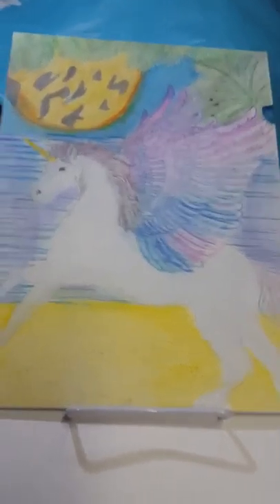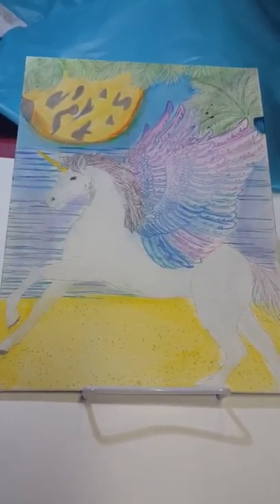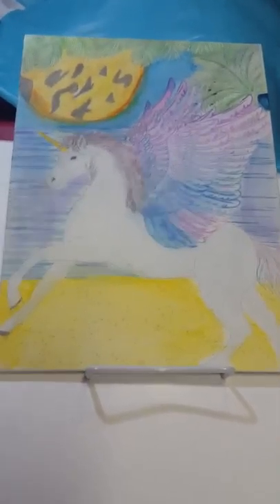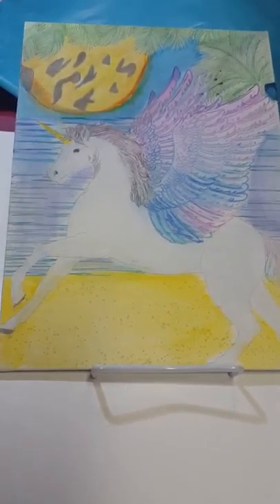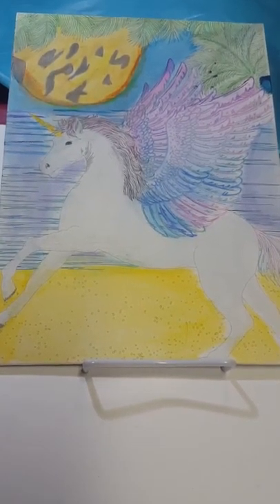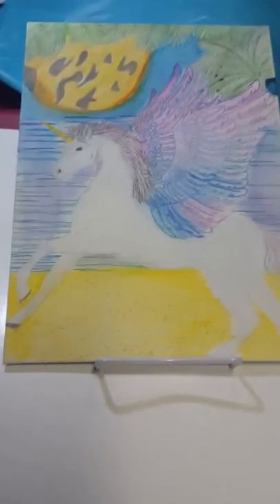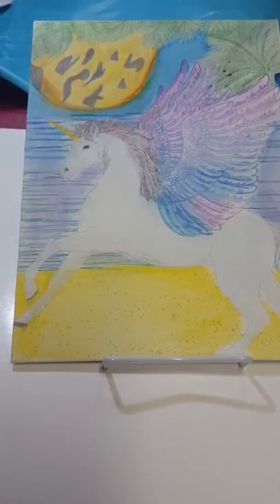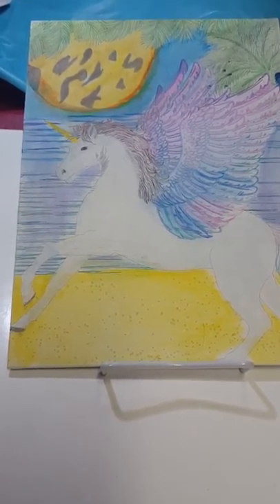It's like a Pegasus — a flying horse. I wasn't sure if they normally have a horn on them, but I did google it before this video and there are pictures of them with a horn. Most of these animals are in mythology — a Pegasus is actually in Greek mythology, and it's a flying horse.